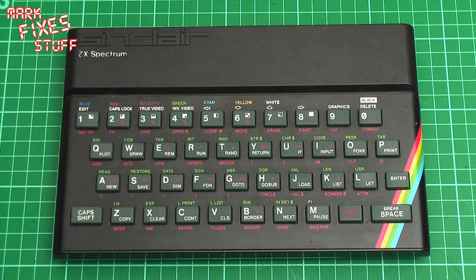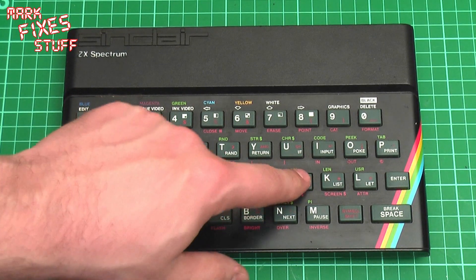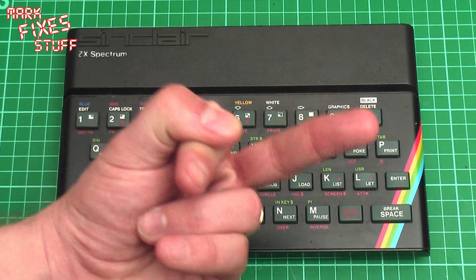We've all been there - we've got a Spectrum, maybe off eBay or out of the loft, and we go to press the load button and nothing happens. Not a click, nothing appears on the screen. But there is a solution, so up yours, ravages of time!